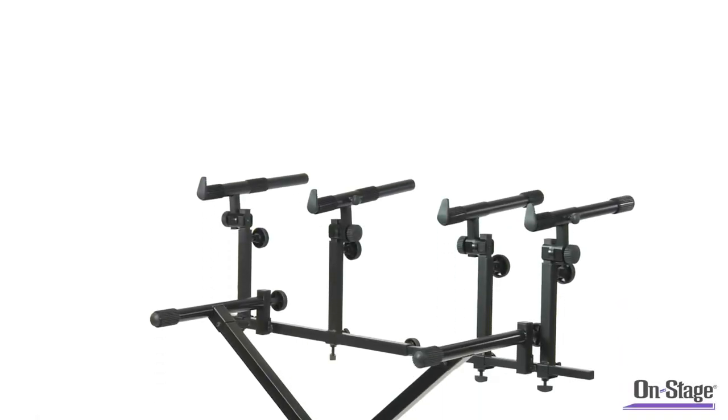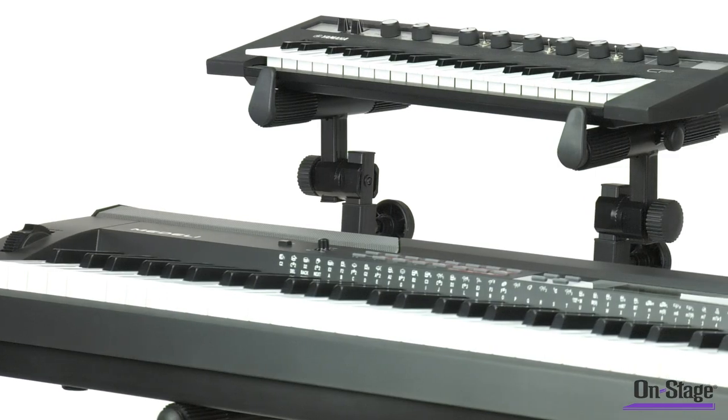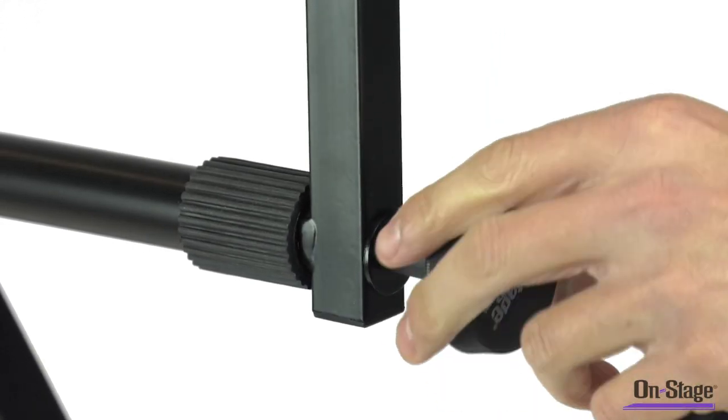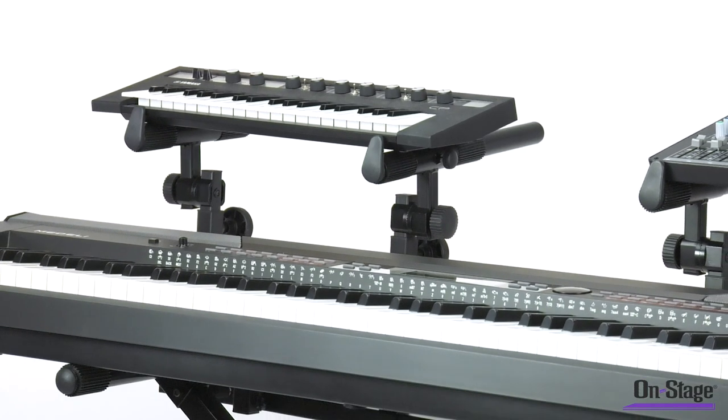The KSA 8500 Deluxe Universal Second Tier for Keyboard Stands. Consolidate your gear into a smaller footprint with this tier. It neatly fits into any round or square tubing up to 30mm, which means it fits into any of OnStage's X or table style keyboard stands.